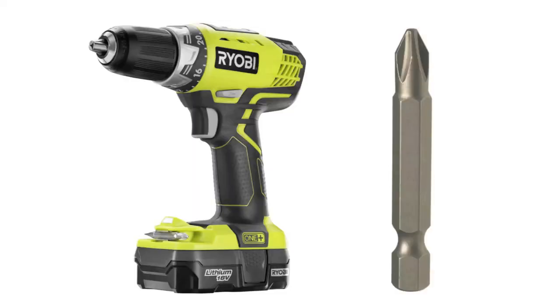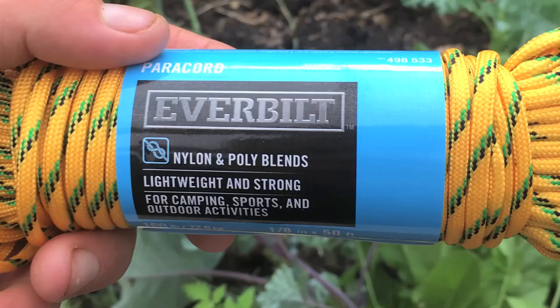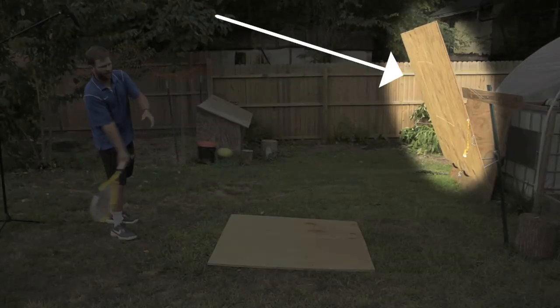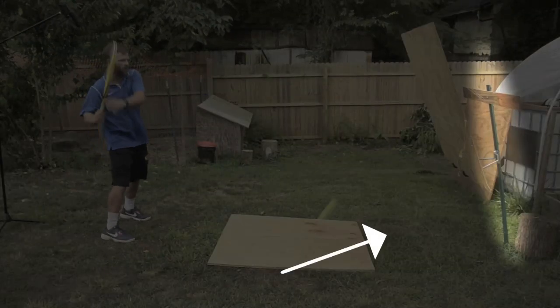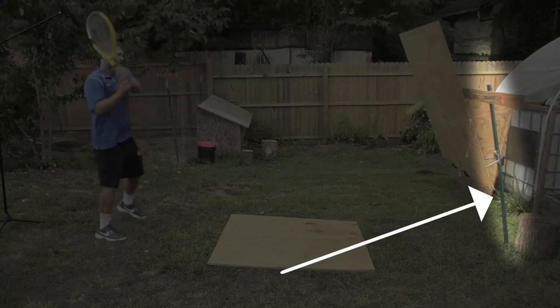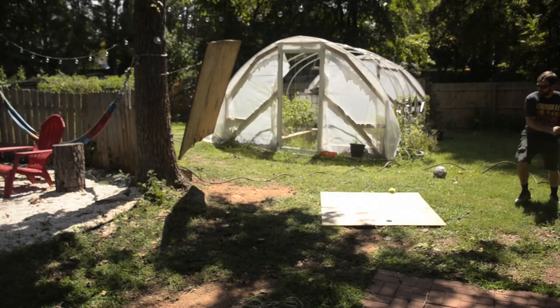You're also going to need six one and a half inch narrow utility hinges. And if you want to make the board portable, you're also going to need some nylon cordage. The tools you're going to need for this build are one power drill with a Phillips head bit and a drill bit that's about the size of that nylon paracord. There are some additional materials needed to hold the board up, which will change depending on your yard setup.